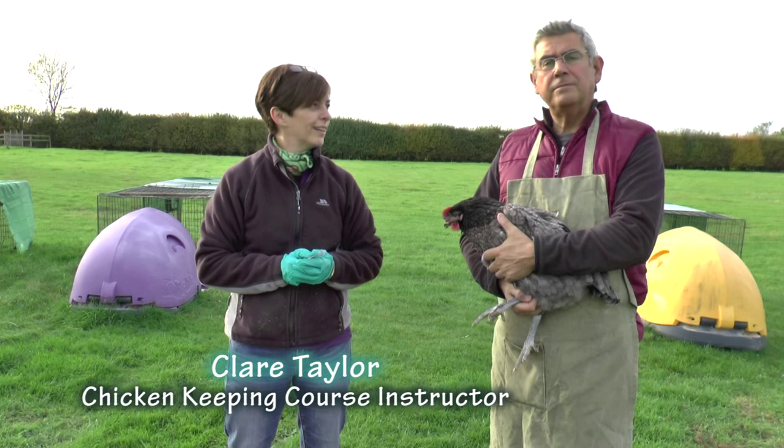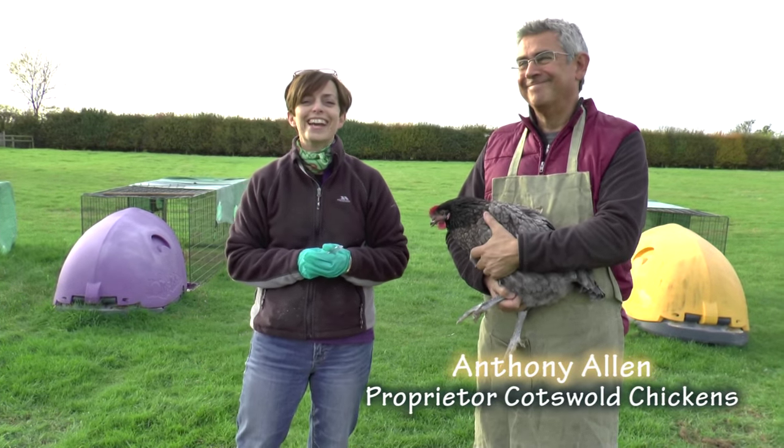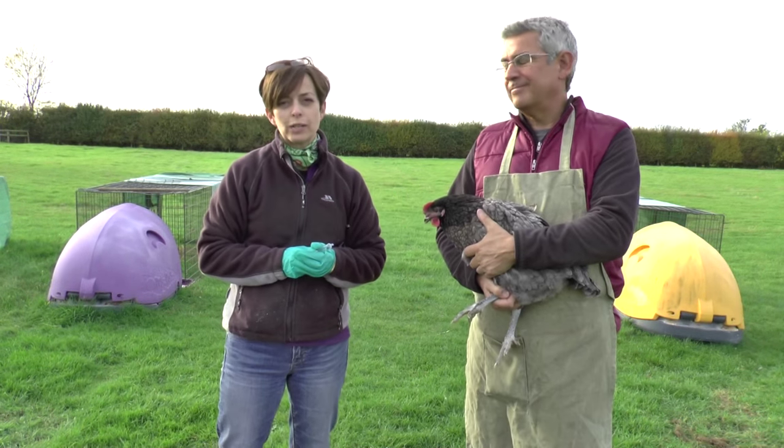Hello, Claire here from Cotswold Chickens again. Anthony and I — Debbie McGee here, our lovely assistant — are going to show you about how to clear an impacted crop.